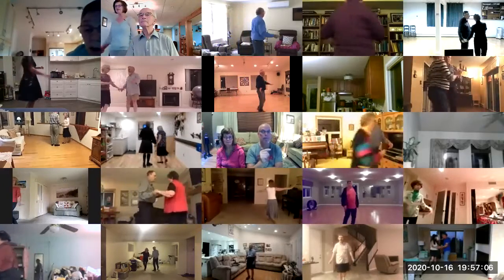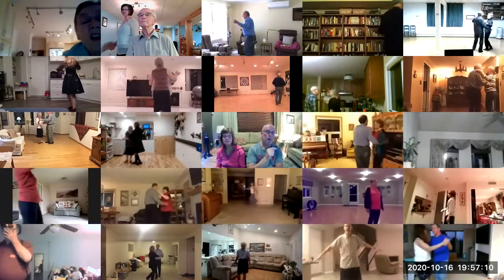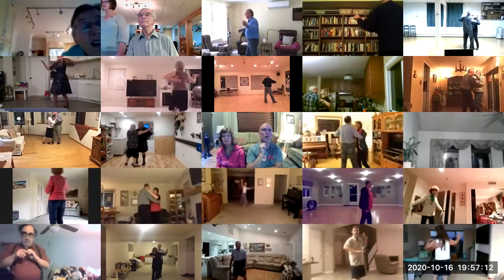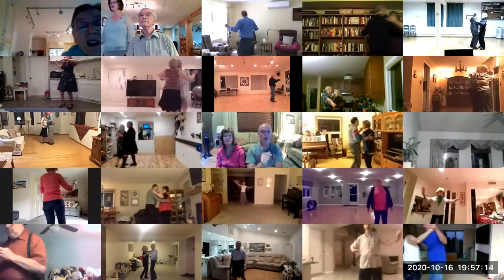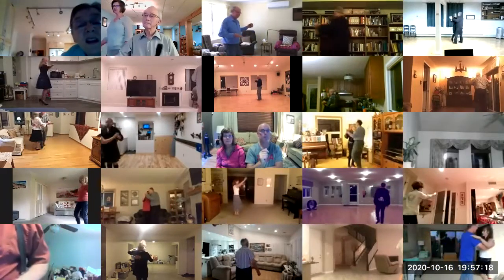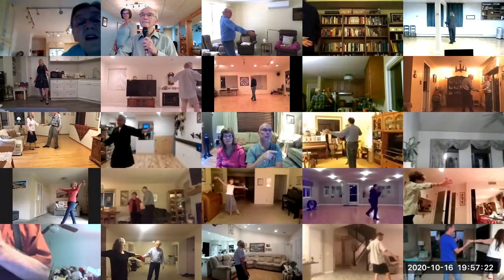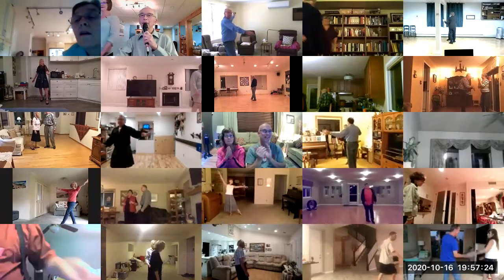Twirl bind three, through face close, dip center, maneuver, two right turns to your wall. Twirl bind three, through face close, power three, through face close. Nicely done.